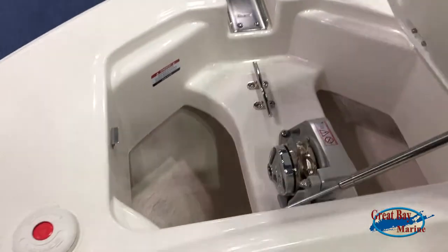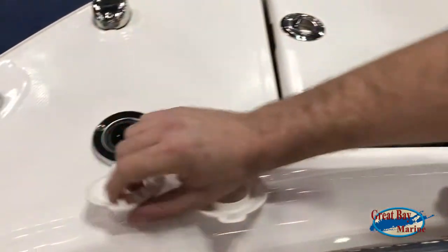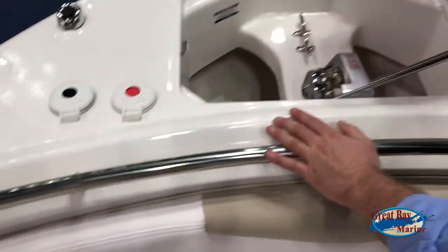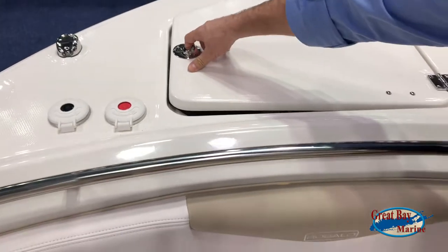What's also unique about our new products this year is that we have switches at the bow — no more button at the helm. All you have to do is come to the bow and press a button up or down, which increases your safety. For more information, visit our website at greatbayboats.com.